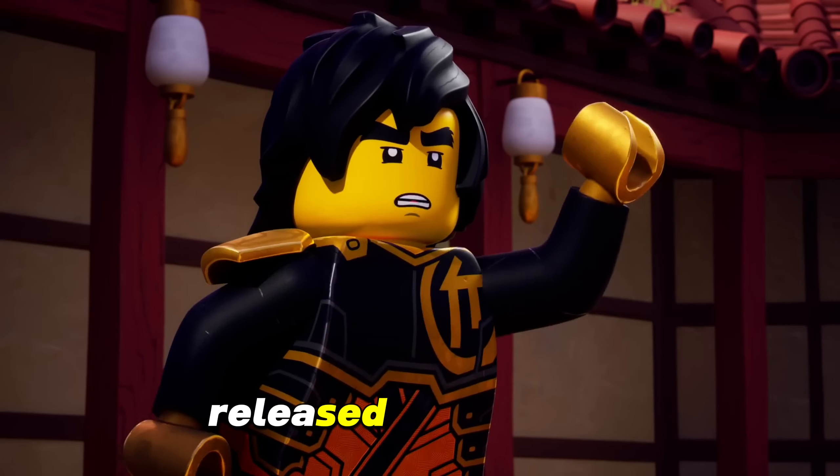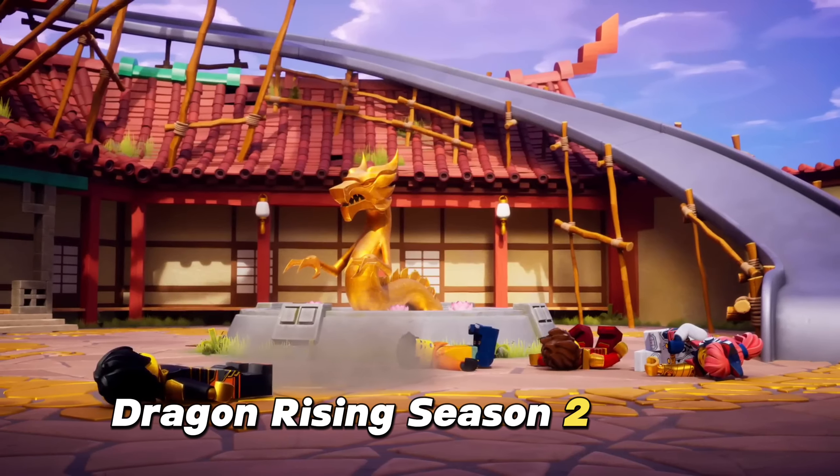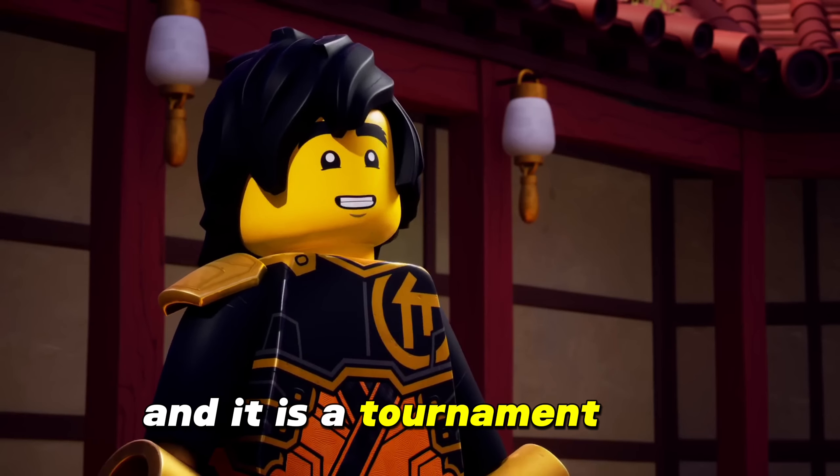A new figure has been released for Ninjago Dragon Rising Season 2, Part 2, and it is Tournament Cole.